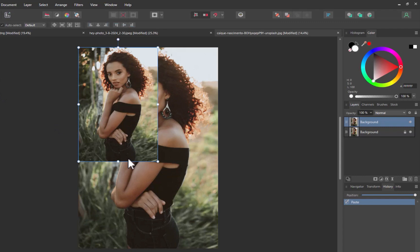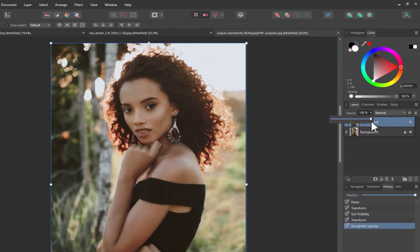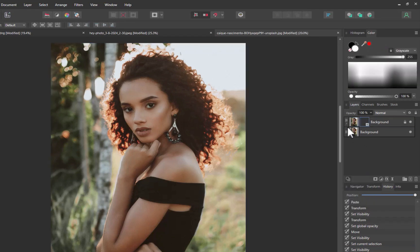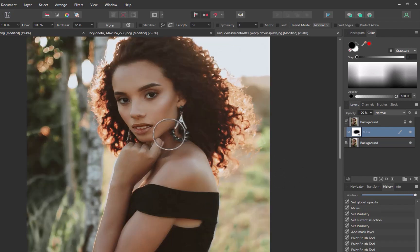Here we are in Affinity Photo. I've added both the AI-enhanced image and the original as layers. Unfortunately, the AI-enhanced image is of much lower resolution than the original. I'll align the images, then move the original to the top of the layer stack and add a mask. With a black paintbrush, I'll reveal just the mouth from the AI-adjusted image. And there you go — a more significant smile without sacrificing the subject's appearance.